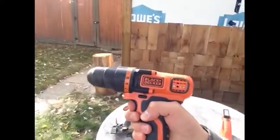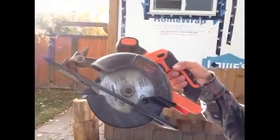As you can see, we've got the drill here and the saw right here, which are the 2 main tools that I've used the most.